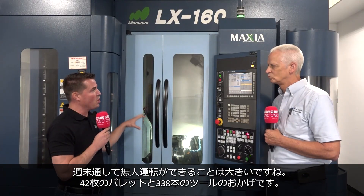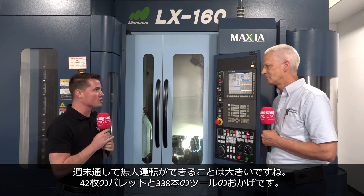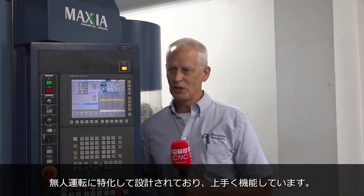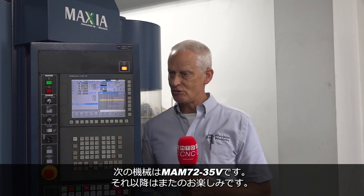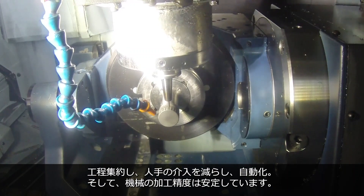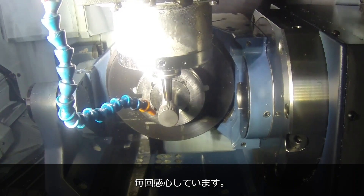This allows you to run lights out machining even through the weekend with 42 pallets and 338 different tools. You can set it and forget it. That's obviously the thing with the Matsuura automation — the lights out. That's what it's built to do and it does it very well. This is the LX160. We have the MX330 PC10. Our next machine will be a MAM72-35V. It's a lot of the same mindset: combining operations, reducing the labor, automating it, getting out of the way, let the machine do what it does, and it works every time.